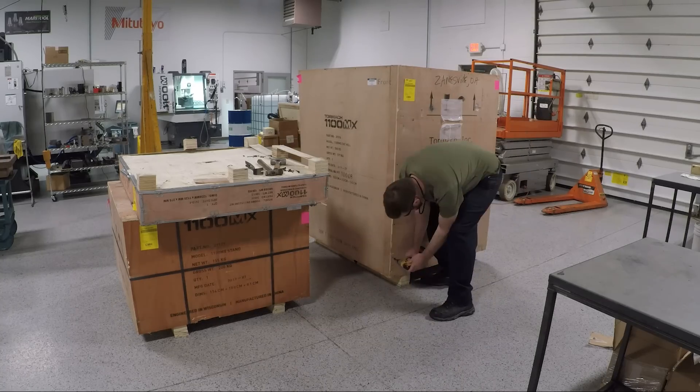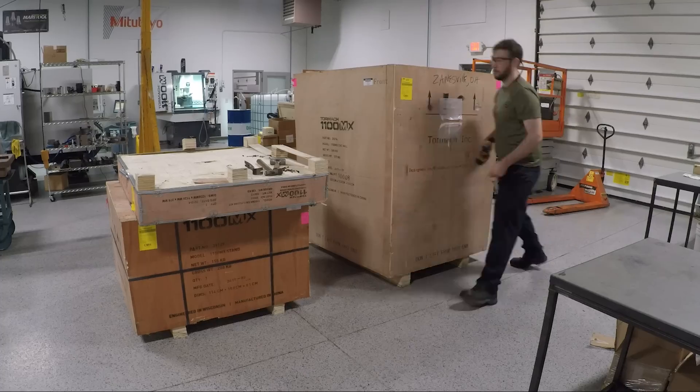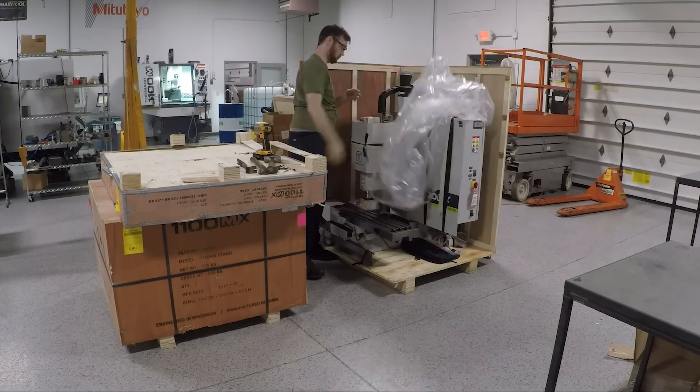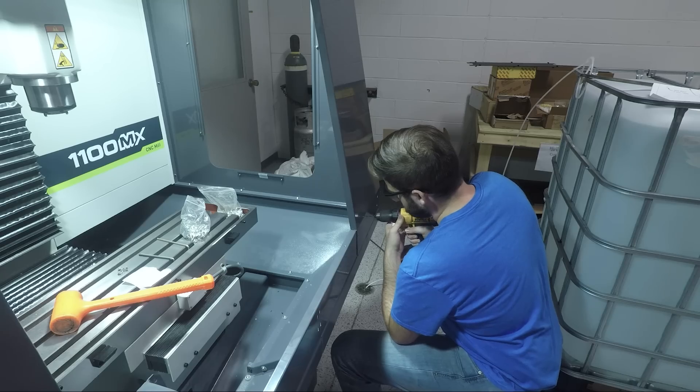Hey guys, it's Ed, and with the long-awaited release of Tormach's MX series mills finally upon us, we had to get one for our shop and see just what they could do. We ended up with 1100 MX number 8, and today we'll be showing you guys unboxing, assembly, and the first chips on that machine.